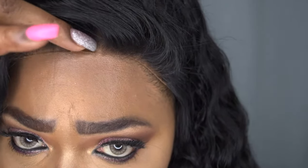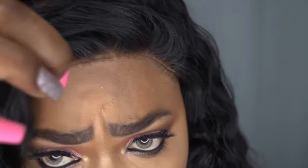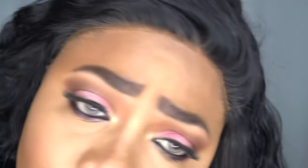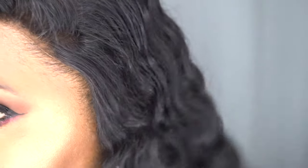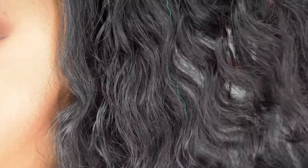I pretty much just tacked down right here — you can see it's lifting slightly. It is a soft lace, like a Swiss lace. I just tacked it down so you guys can see, but you can go ahead and tack the rest down. I didn't feel I needed to, because the way I constructed this cap, it pretty much lays flat.